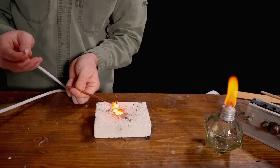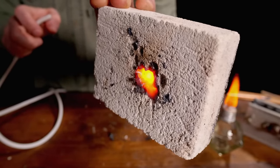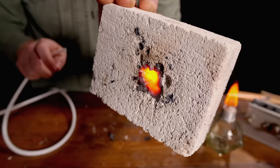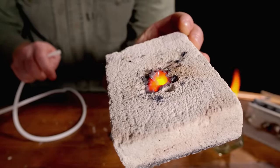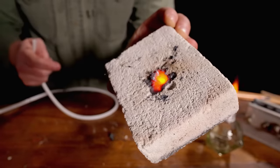I really didn't expect that to work. This fire brick is made out of aluminum oxide, which melts at about 2,000 degrees Celsius. So you know that the temperature of that steel burning exceeded at least 2,000 degrees. Wow.